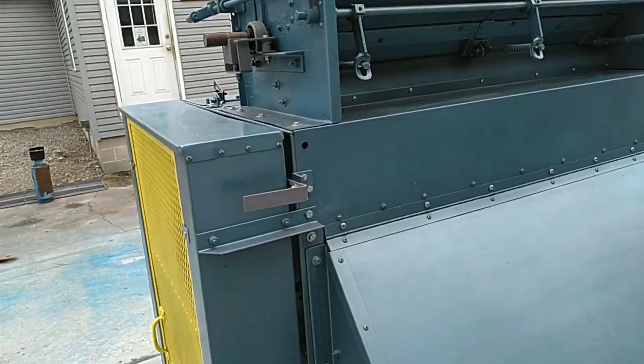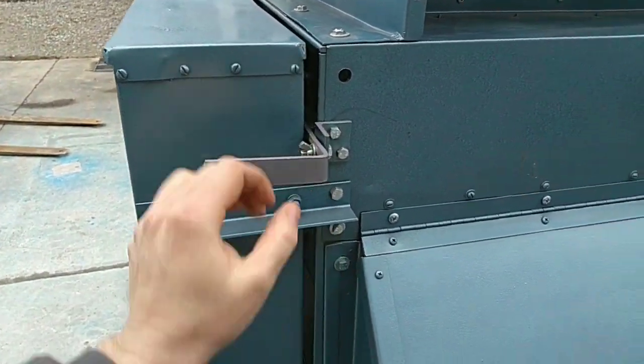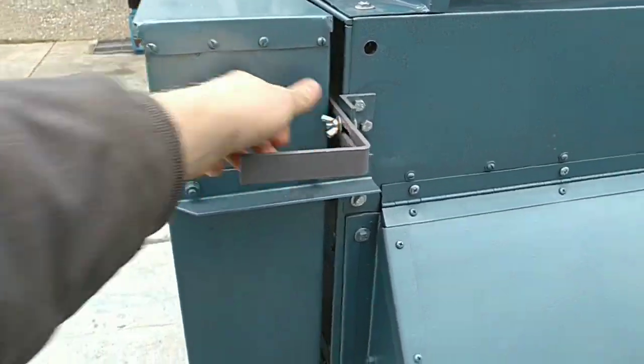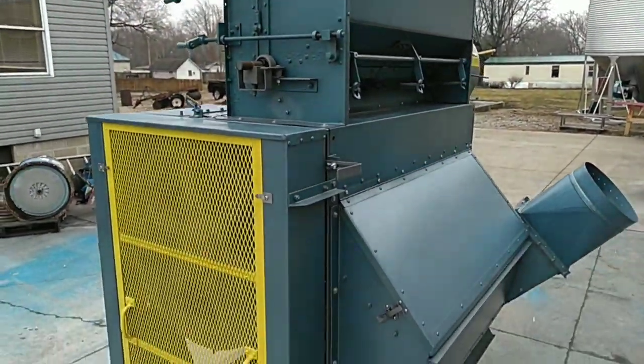This unit is equipped with a polishing concave bypass. Simply loosening this wing nut and pulling out on this lever allows you to bypass the polishing concave and use this unit solely as an aspirator for all of your light chaff.